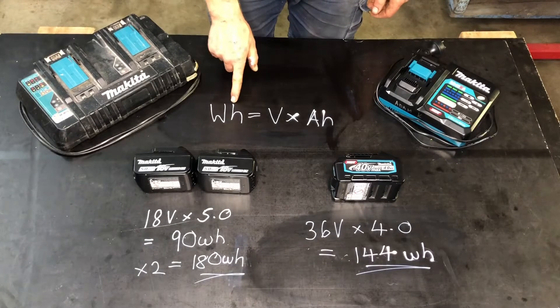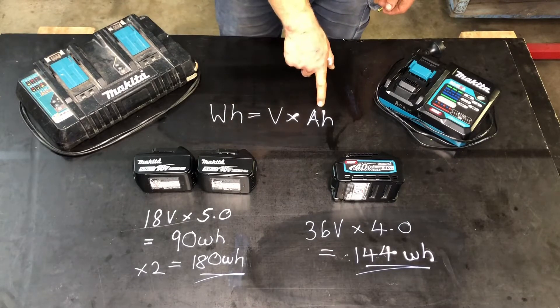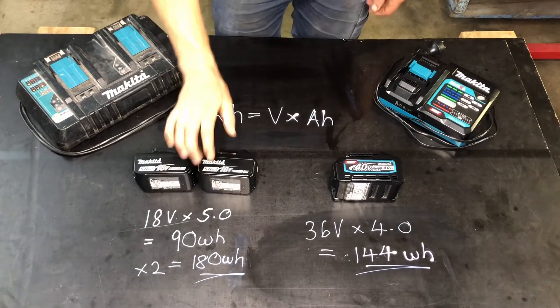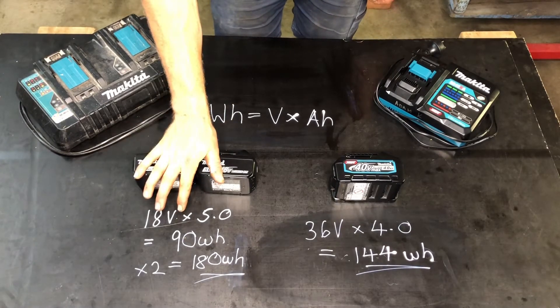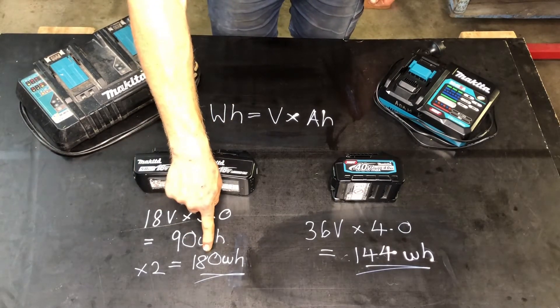My watt hour formula equals volts times amp hours. So with the LXT: 18 volts times 5 amp hours times 2 for 36 volts equals 180 watt hours.